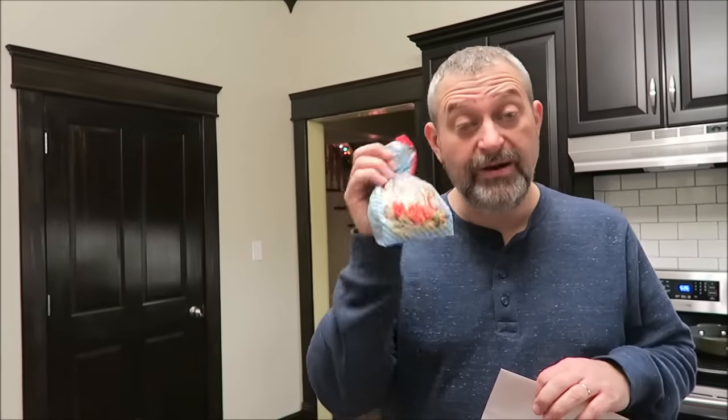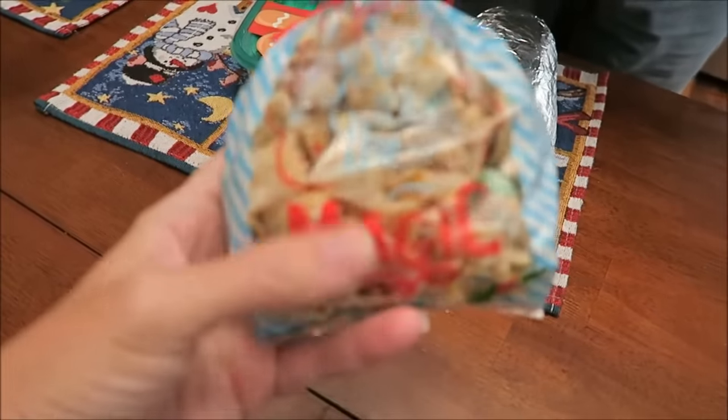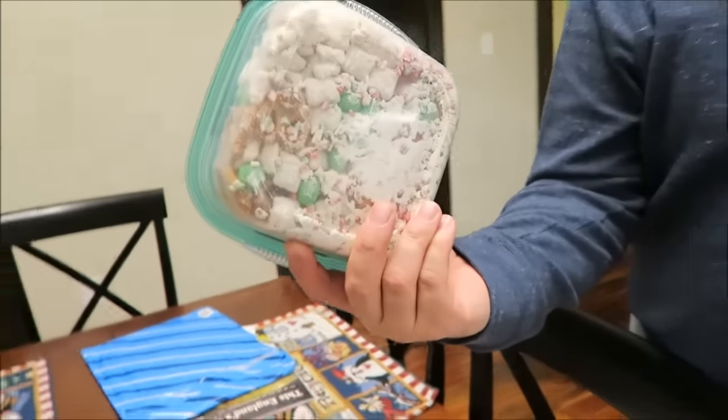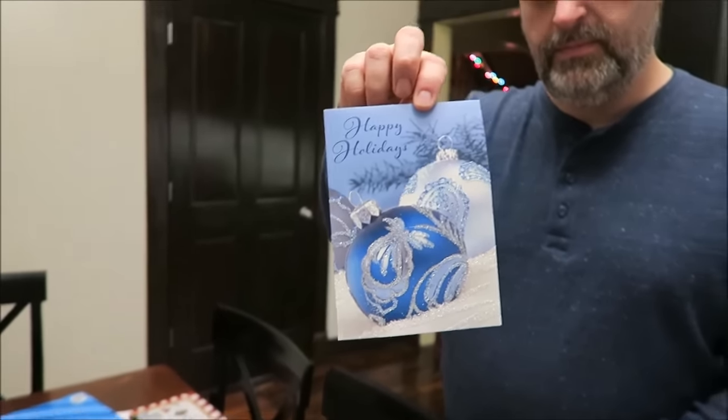I've got three things from work today. Sherry, our maintenance housekeeping lady, gave me reindeer poop and a card. A student gave me moose munch. And Bob Biega, a math teacher faculty member, gave me this, which Ashley will enjoy — it's like an Italian sub card. Sherry's card says, 'Kevin, celebrate the wonder of winter and all the joy of the season. I wish you and your family a very Merry Christmas — a pleasure working with you in our building. Love, Sherry.' That's very sweet.